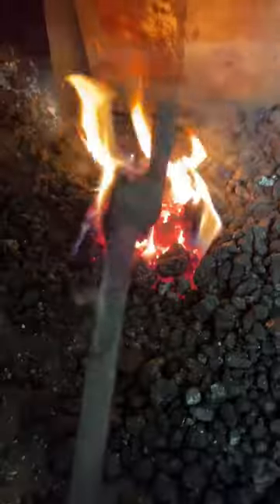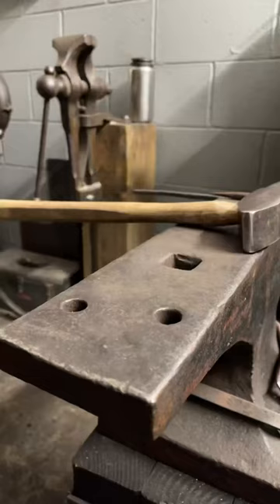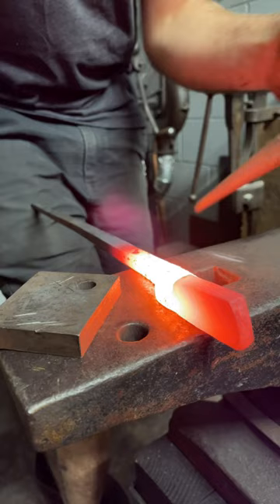Punching and drifting is a fundamental skill of blacksmithing and it can be a challenging discipline to become adept at. It takes a lot of practice, there's a lot going on all at once, and it can be daunting.